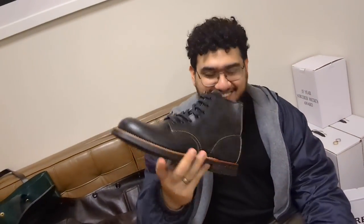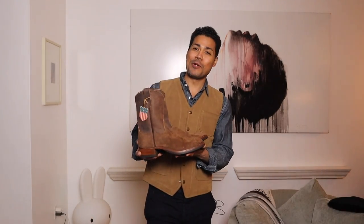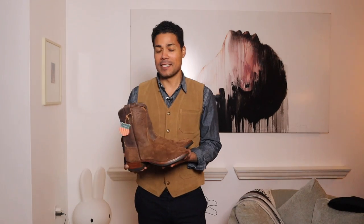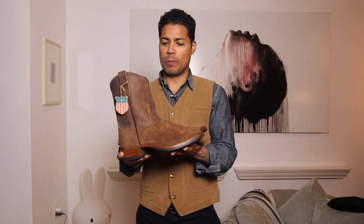New year, new boots. Today we have the Double RL Rios of Mercedes Ropers that just came out. I have a friend who works for Double RL, so I get the heads up on certain things. I walked in last week and bought two pairs of boots — this is the first pair. I'm going to review these new ropers for spring, and they are beautiful.